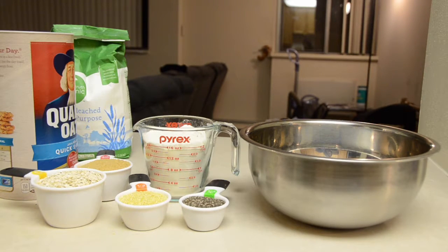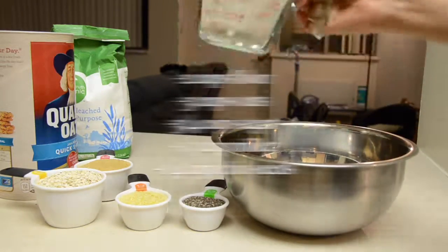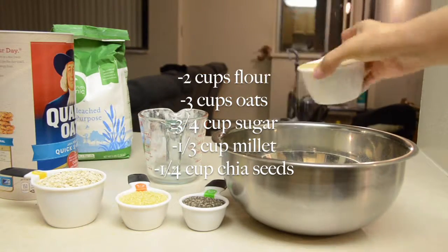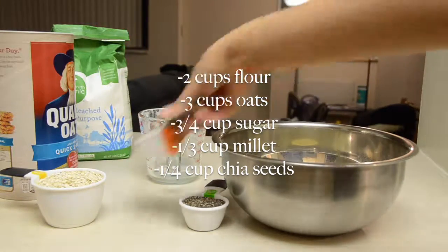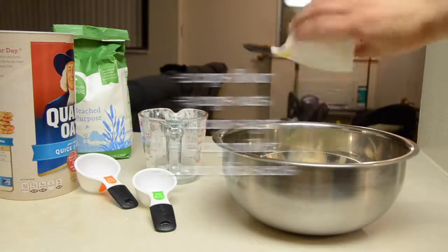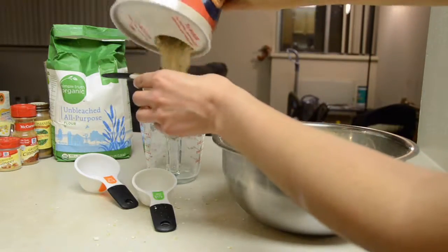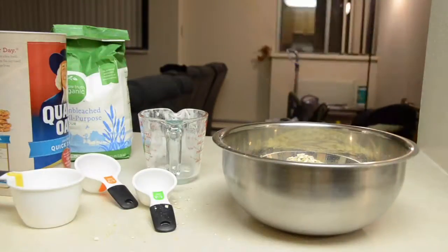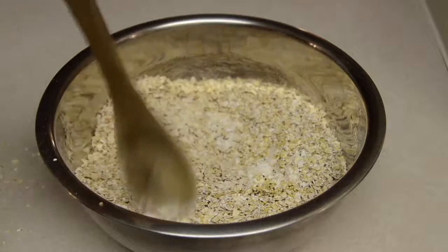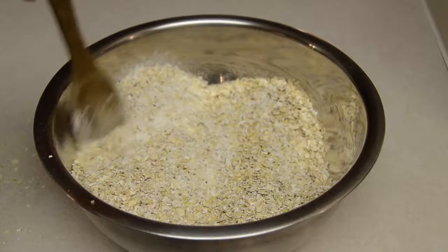First, you're going to want to add all your dry ingredients in a large mixing bowl. And then you just stir them all together, and gently distribute the large amount of mixed ingredients.